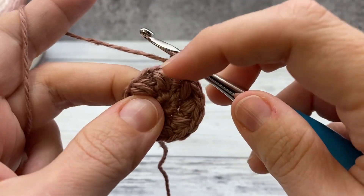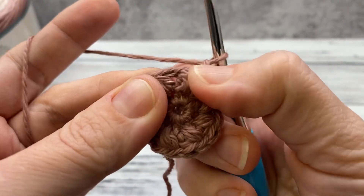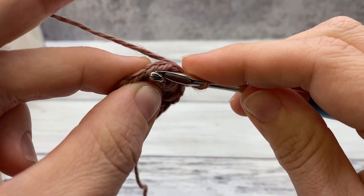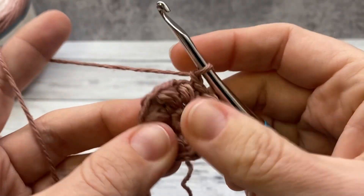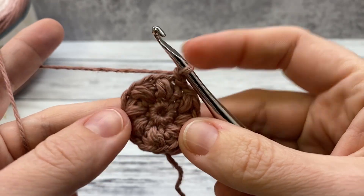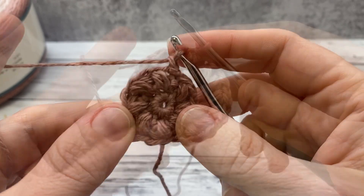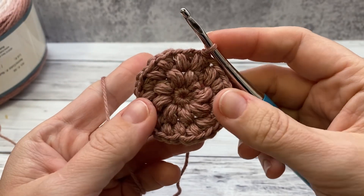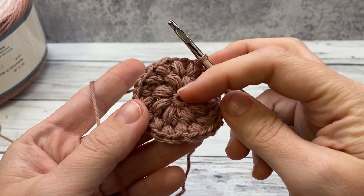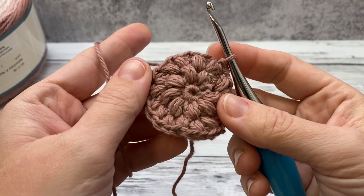Now we're going to repeat — chain one and work a puff stitch in every puff stitch top, and then also in the chain space in between. So you'd work in the chain space and then right here in the puff stitch, alternating, so that you'll have 16 puff stitches next round. When you finish the third round it should look like this: one round of single crochet and then two rounds of puff stitches, which makes it nice and textured for a face scrubby.